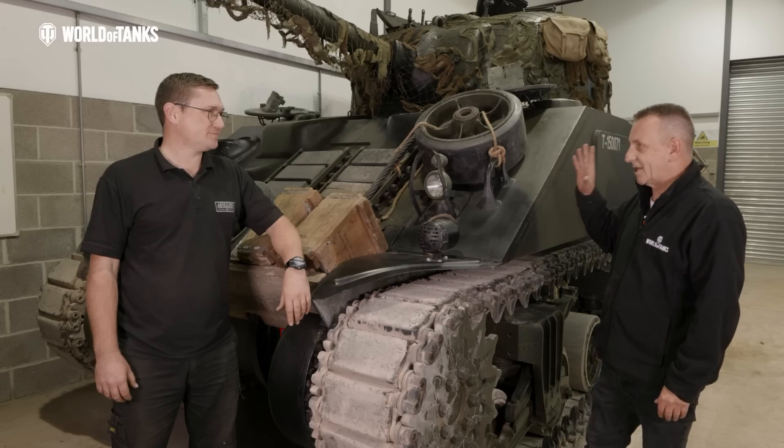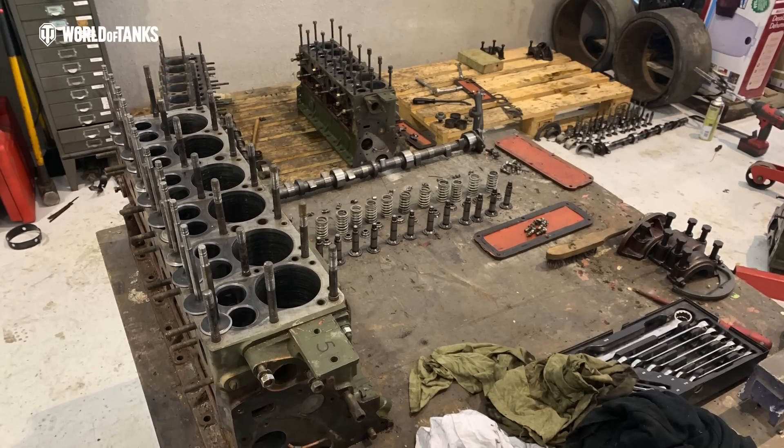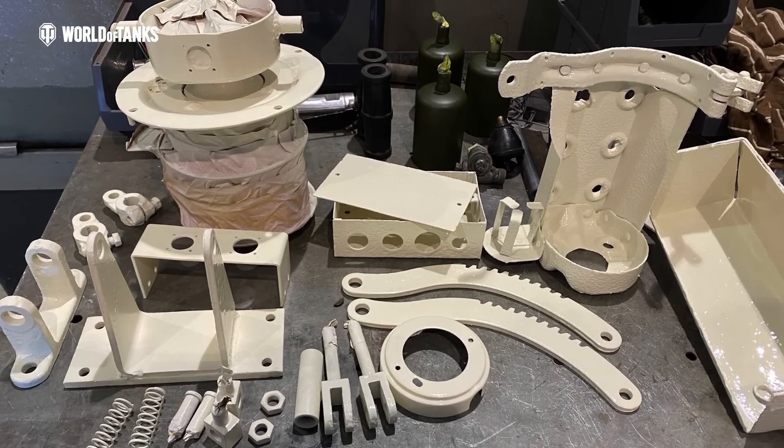Sherman was obviously mass produced, and we talked before about spares and the availability of spares. Is it a lot easier for something like a Sherman? The Sherman chassis, as it stands, is fairly easy to get spares for, but to get the multi-bank specific spares, it's almost unobtainable.